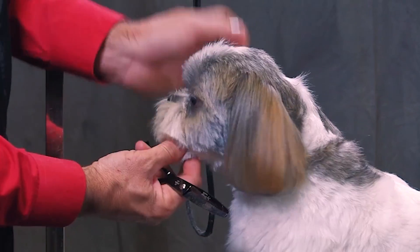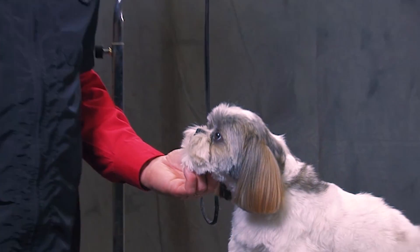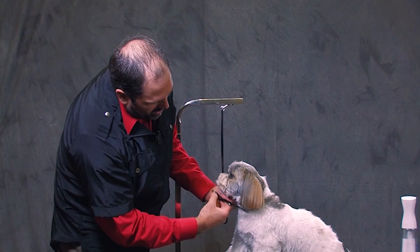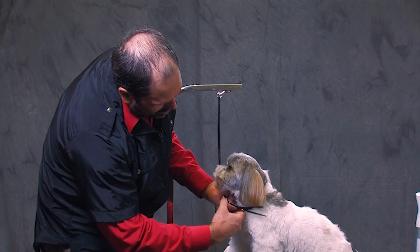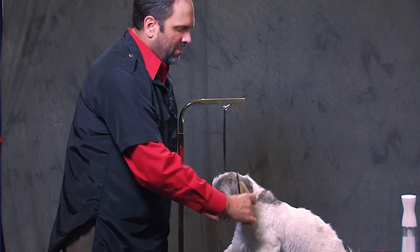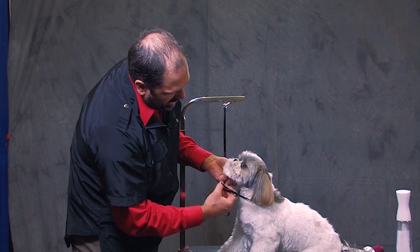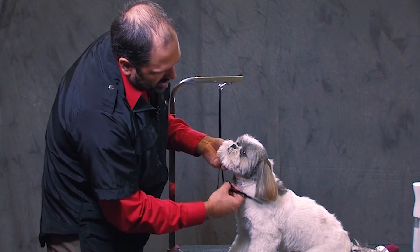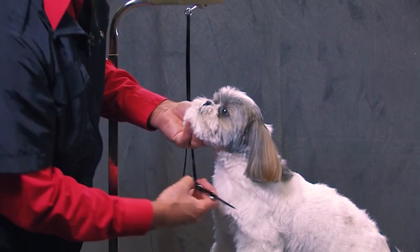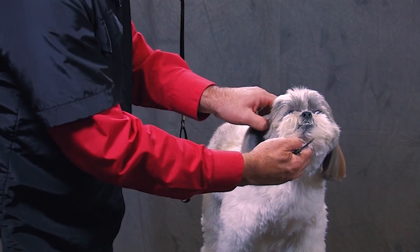If you don't take that piece off beforehand that's behind that ear, normally when they perk their ears up, that's the first thing that's going to hang down that you're going to see. So always take that piece off behind the ear because it's not part of your finish that you're going to see from this side or part of your head piece. Then just take the ends off just to add a little bit of volume and make it neater.